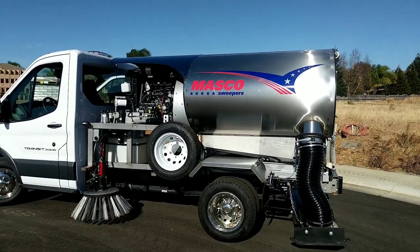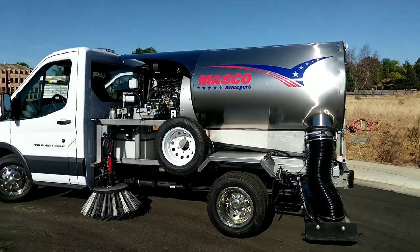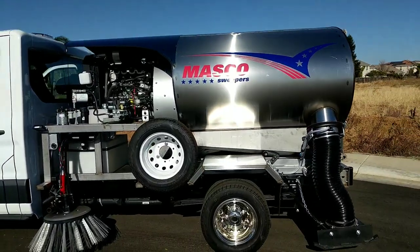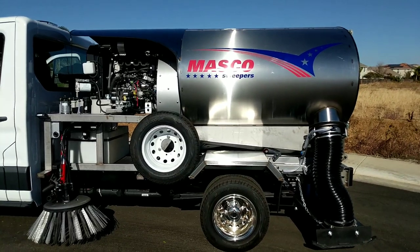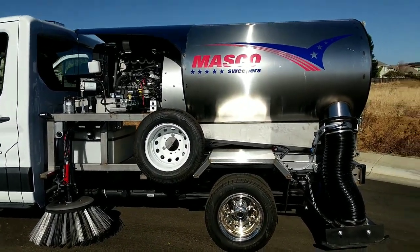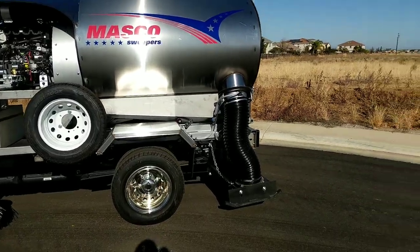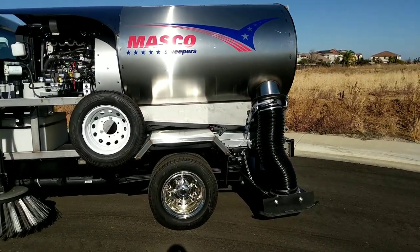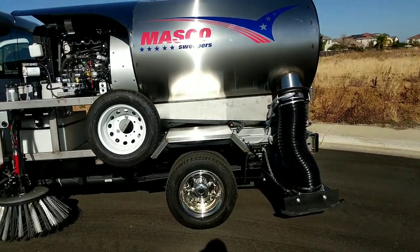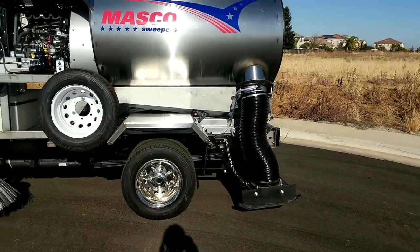This is basically just a big version of the 1600 — a bigger fan, a bigger motor, and a bigger hopper. All the important things. It's a very simple sweeper: single broom, rear head. You have all the advantage of a rear head — you're saving on flats and have easy access to the head when it needs servicing.